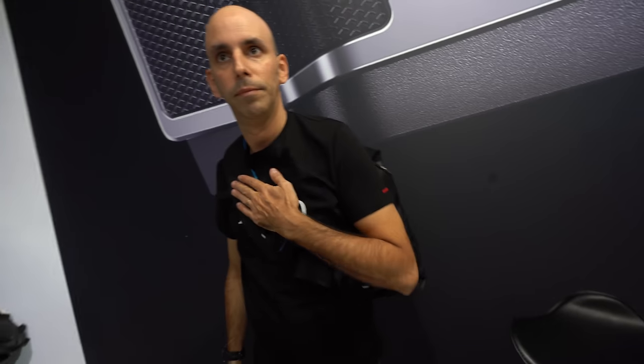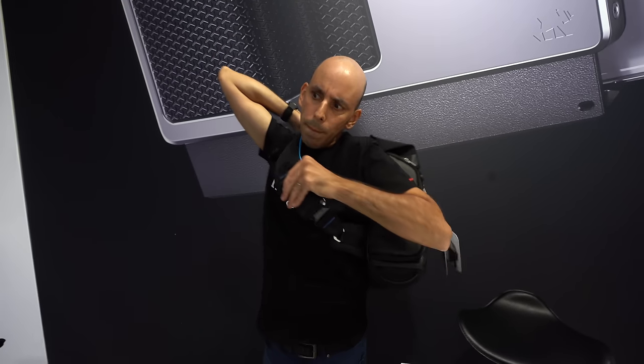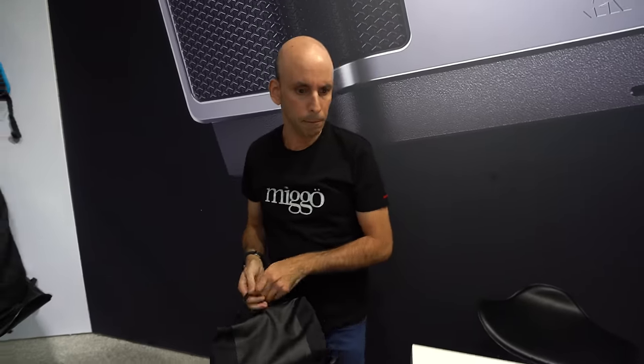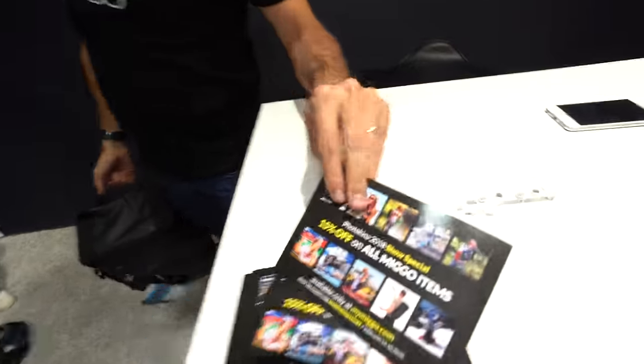It's a strap-style sling bag. You can see everything including bag prices on the website.